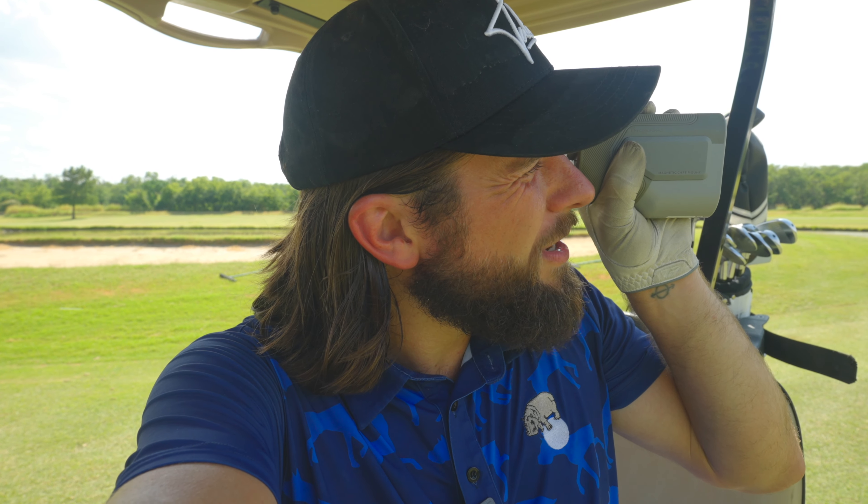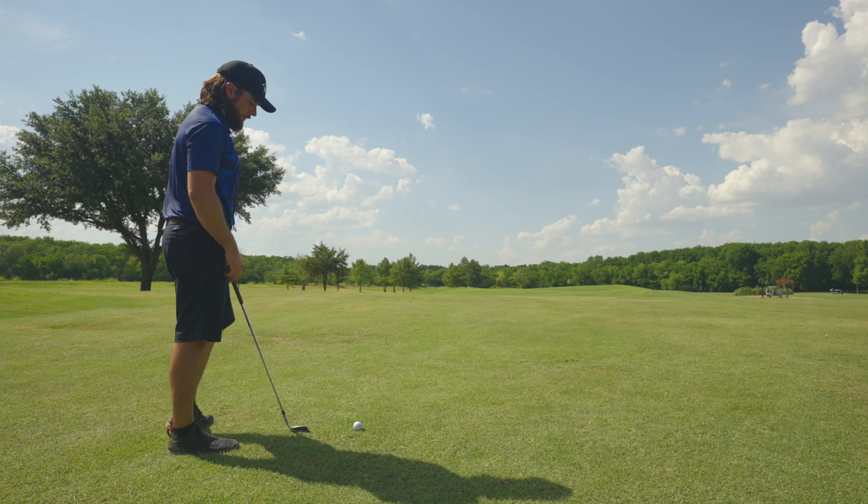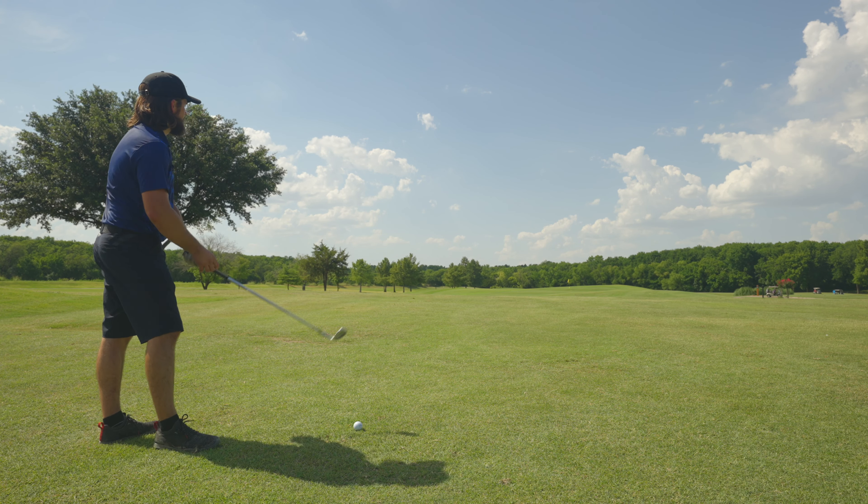Anyway, I've got about 115 yards to the pin, so I'm just going to try to hit a wedge up there and avoid making a crazy number on the first one on this back nine. Everything seems to be flying out here today, so I'm going to hit a 56.